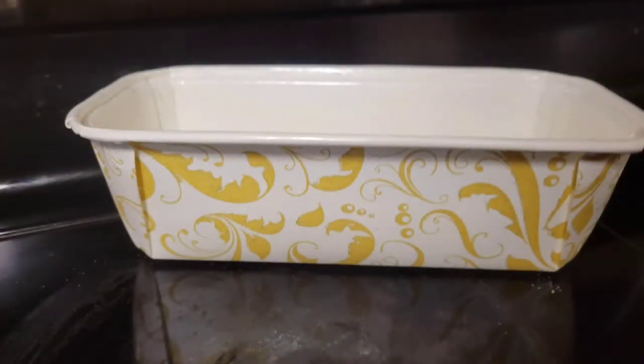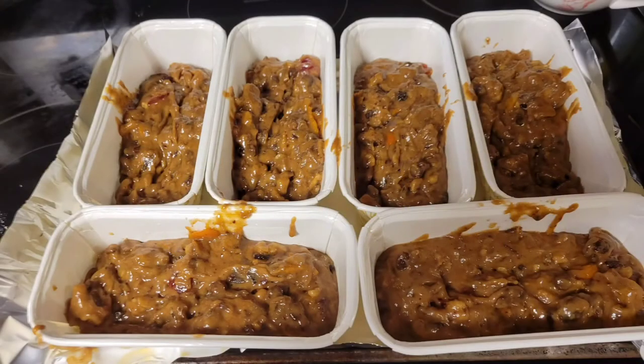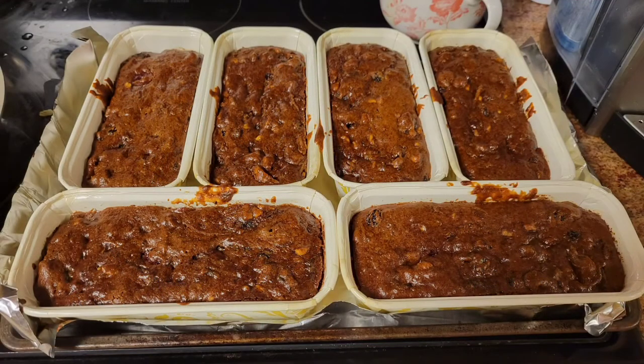These fruit cakes are going to be gifts, so I pour the mixture into these cute little King Arthur Flour gift pans. The recipe makes six mini loaf pans of fruit cake. I put the pans on a very sturdy cookie sheet and put it in the oven. Preheat your oven to 275 degrees and bake your fruit cakes for two and a half hours. When done, stick a toothpick in the center and it will come out clean.